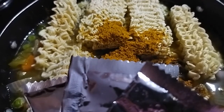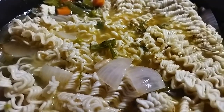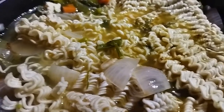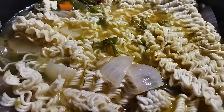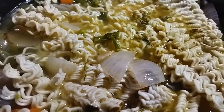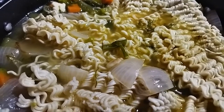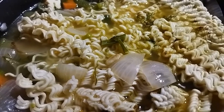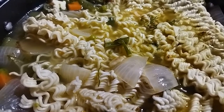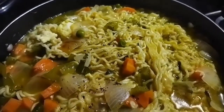I will make a little bit of meat. I will boil it. It will taste good. Add the pepper powder.